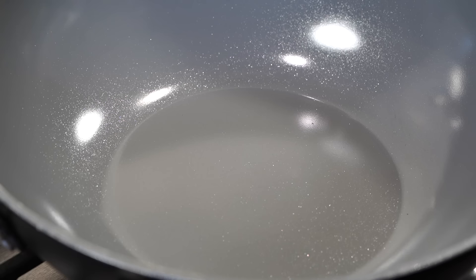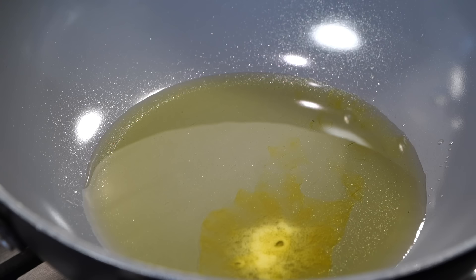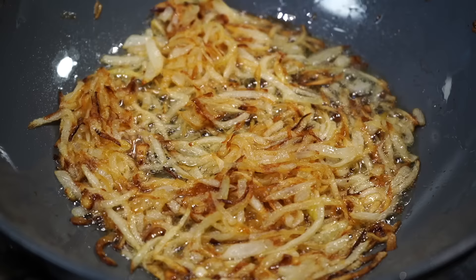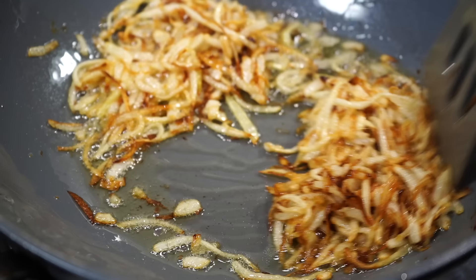For biryani you need a large heavy-bottomed wide pot or pan. Add a third of a cup of oil and a tablespoon of ghee — vegan friends can leave out the ghee. Sliced onions go in along with a sprinkle of salt. Fry the onions on medium-high heat first, then once they start developing a little brown color along the edges, lower the heat to medium-low and stir continuously for even browning.